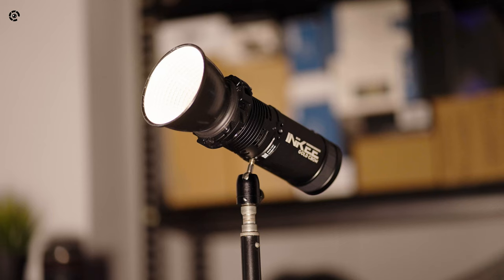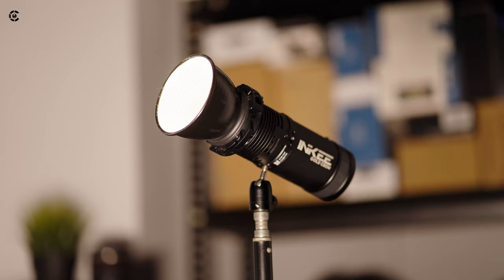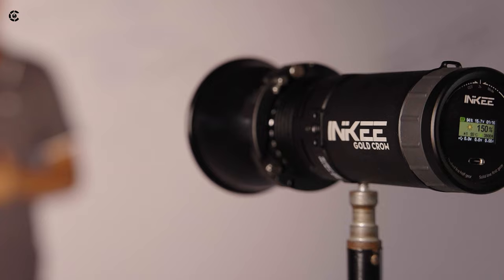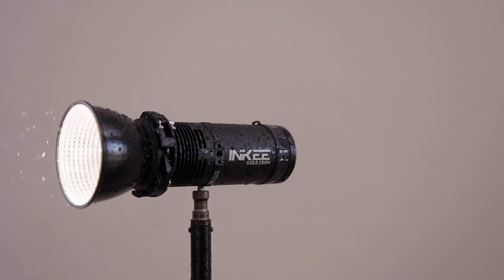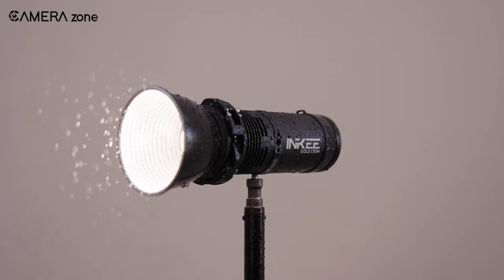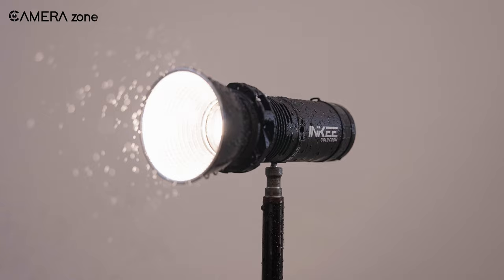The light emitted by the GC30 maintains a consistent high quality, making it a dependable choice for both photography and videography. What sets the GC30 apart isn't just its brightness, but its adaptability to various shooting conditions. The entire body is waterproof, so you will be able to shoot outside while raining. However, the Type-C port at the back is not protected from water, so you might have to be extra careful with it while shooting in bad weather.